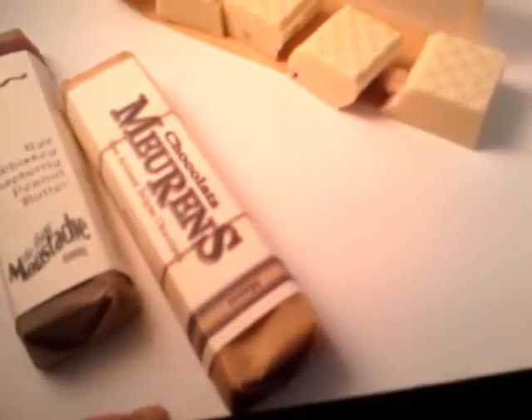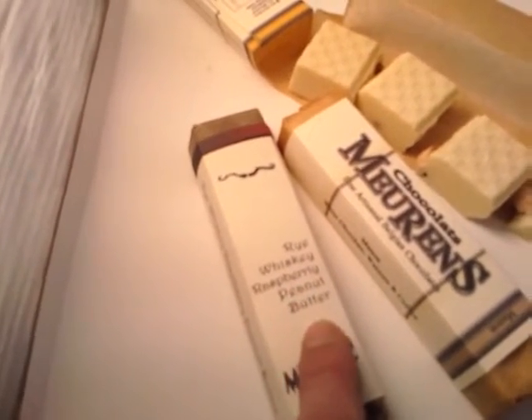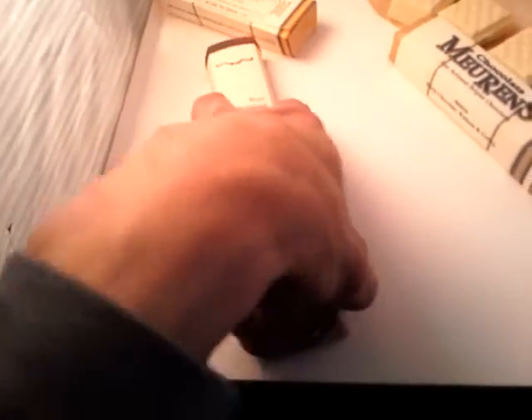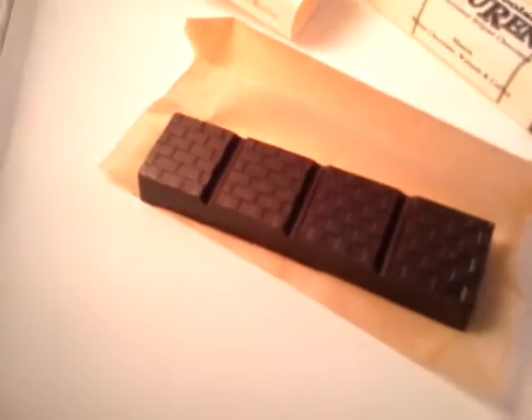Just pieces of almonds sticking out. Now I'm gonna open these — I'm gonna do a rye whiskey, raspberry, peanut butter, dark chocolate bar. Slide it off with one hand, hold the camera with the other. It's dark chocolate filled with a nice little thing somebody asked me to do — with raspberry and whiskey. I suggested: how about a little peanut butter in it? Let's see what's inside.